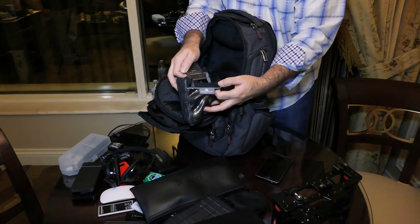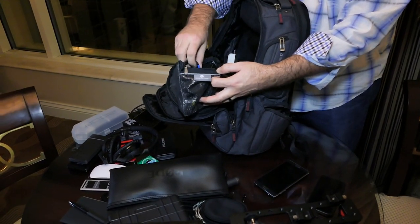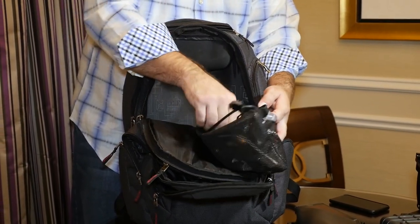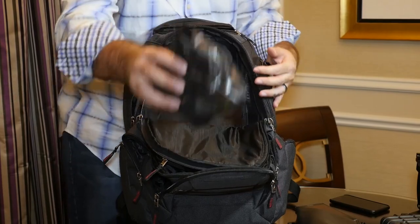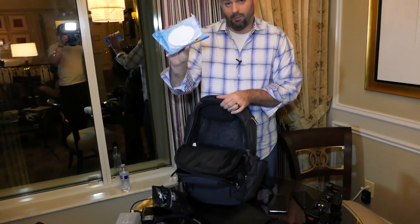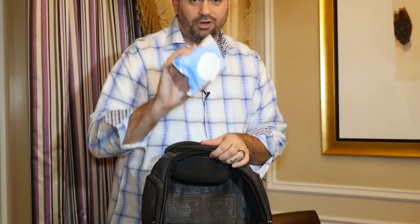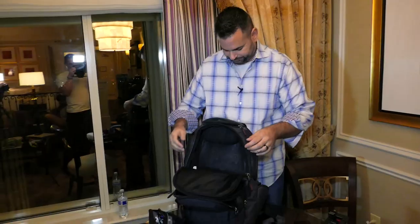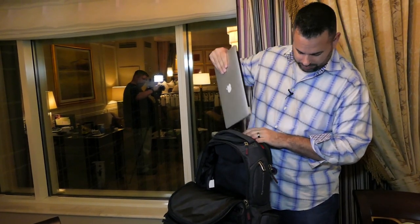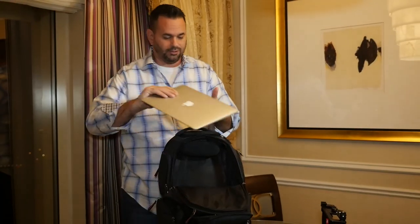There's also a small SSD and the XLR attachment for the Sennheiser set. Last but not least — well, not last — butt wipes to keep you fresh. These are a must and are in every one of my bags no matter where I'm going.